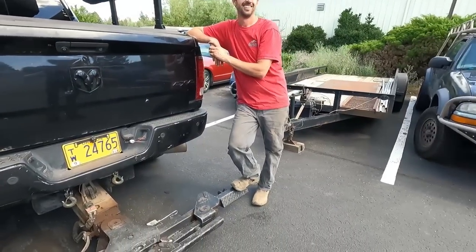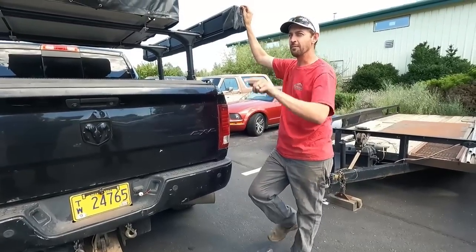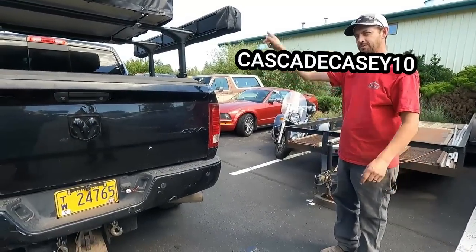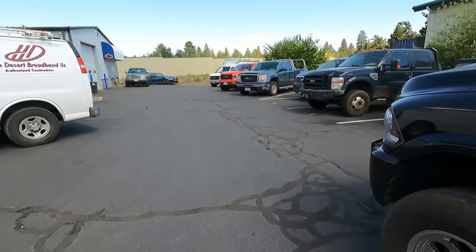Gotta be careful treating a Dodge like a Ford. Hey, that truck ran great until I touched it. Fun fact: if you want one of these awnings for yourself, you can go to ironman4x4.com and use the discount code CASCADE CASEY 10 for 10% off.